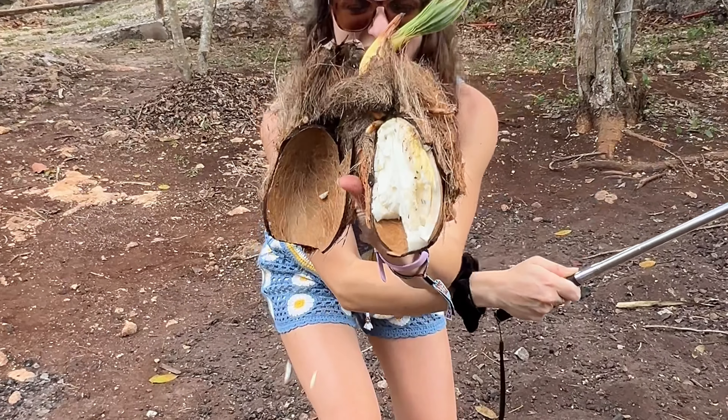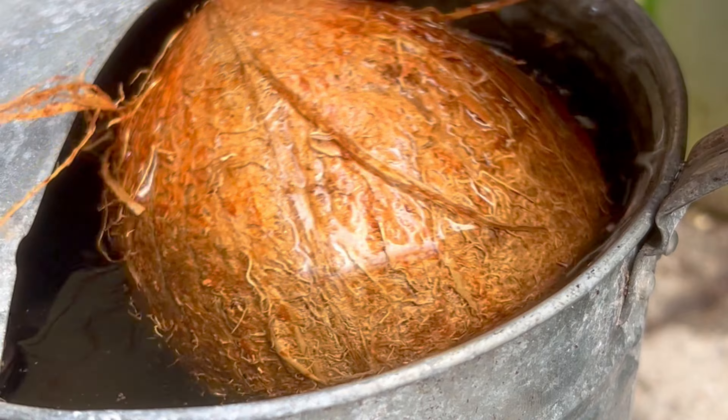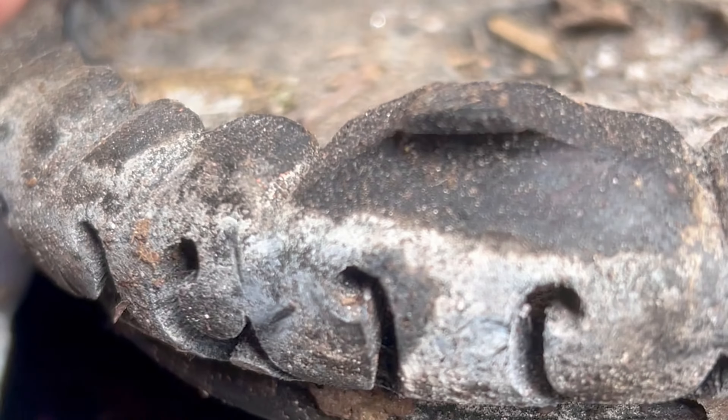Would I rather have a sprouted coconut, or would I rather have a coconut plant? I put this coconut in this bucket of water to see which would happen first — and this is what happened.